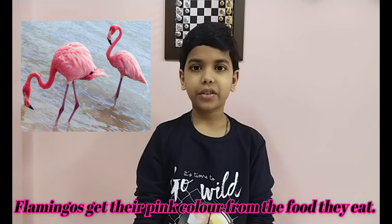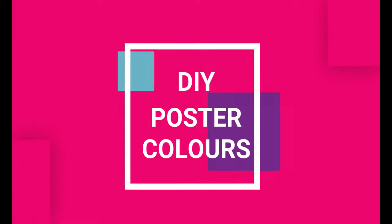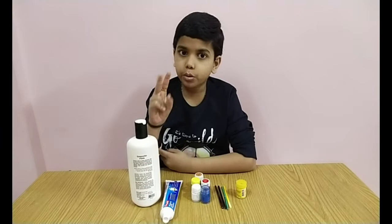Hey guys, welcome to Fun and Stomp! Let's start this video with an interesting fact: flamingos get their pink color from the food they eat. We are going to make poster colors with two things.